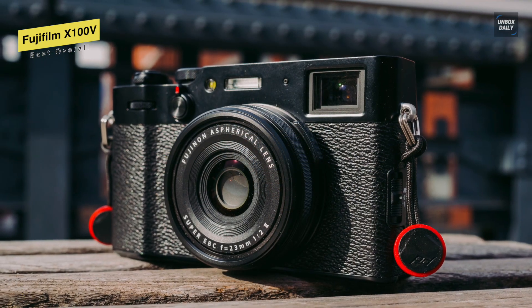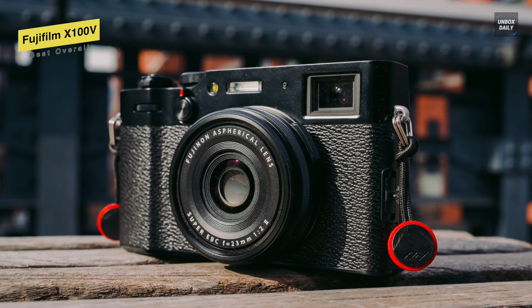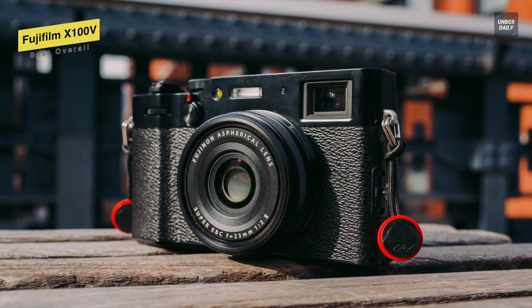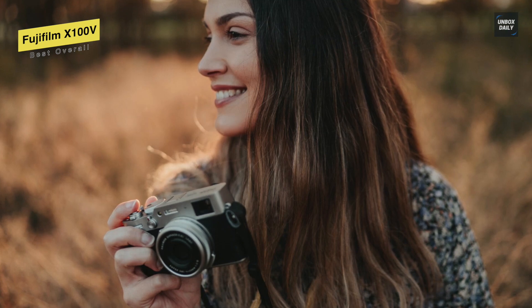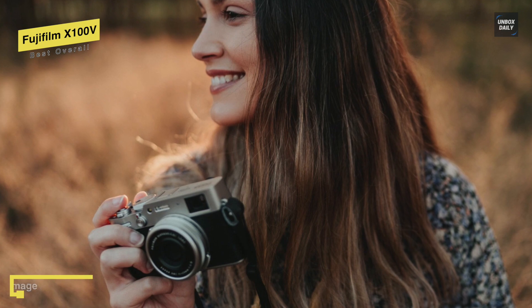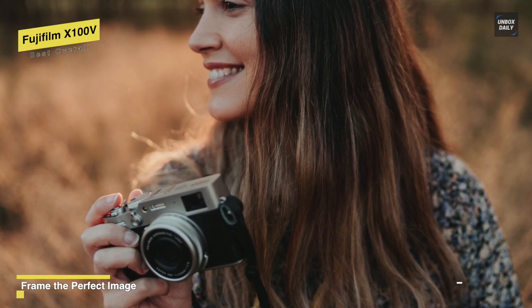Moving on to its details, it houses an APS-C format 26.1MP X-Trans CMOS 4 sensor, which has a back-illuminated design to afford smooth tonal rendering, improved low-light performance, and a wide native sensitivity range of ISO 160-12800.